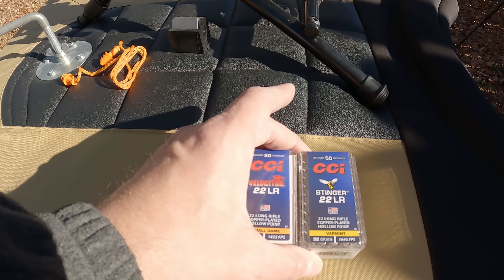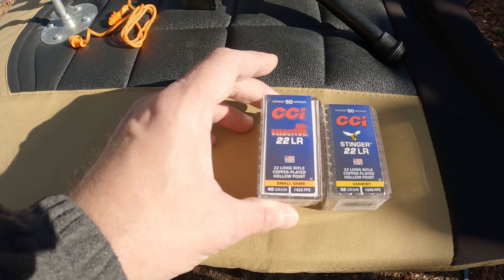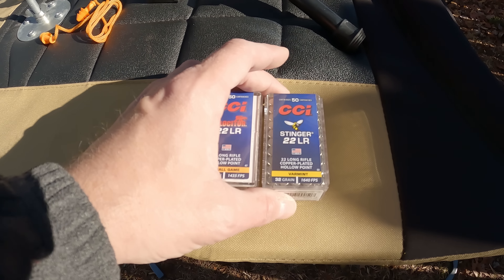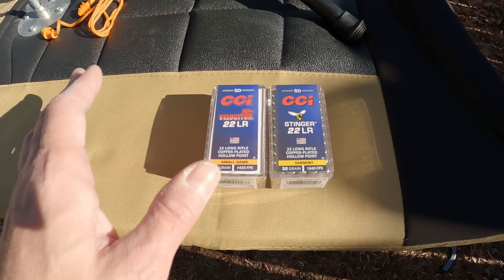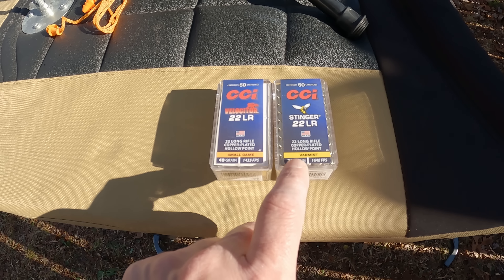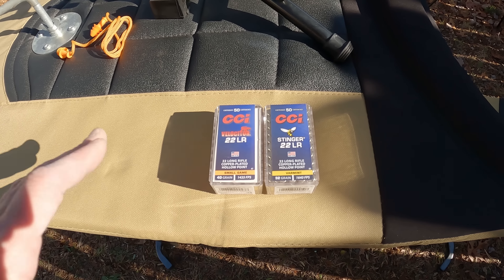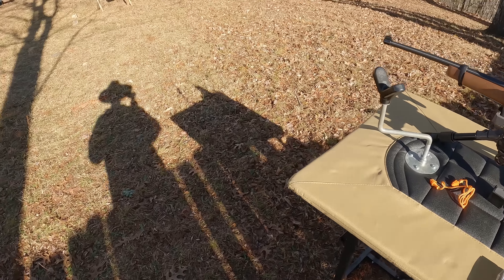What we're testing out today is the CCI Velocitors and the CCI Stingers. The Velocitors are a 40-grain copper-plated hollow point, and the Stingers are a 32-grain copper-plated hollow point — a pretty vast difference in weight. These Stingers are calling for about 200 feet per second more, so there's definitely a difference in the rounds, but like I said, we're just having a little fun with this one.